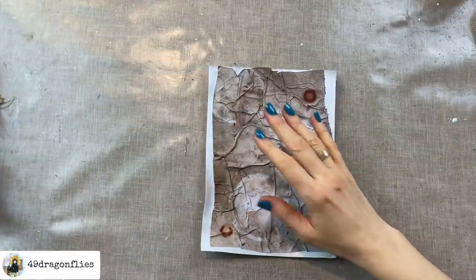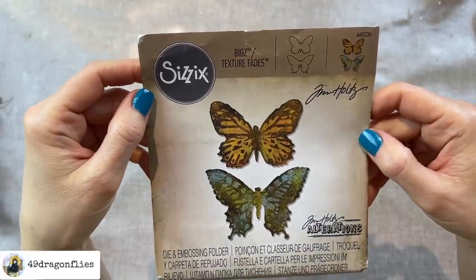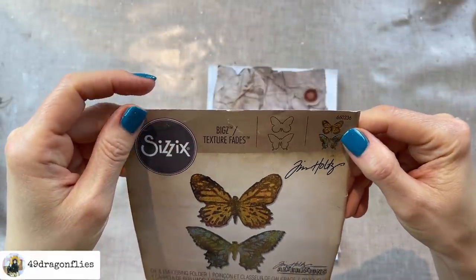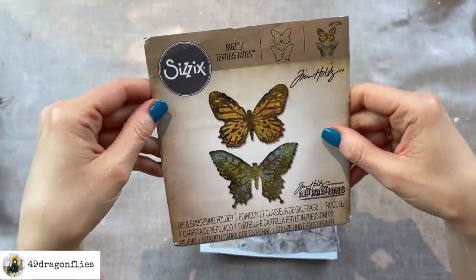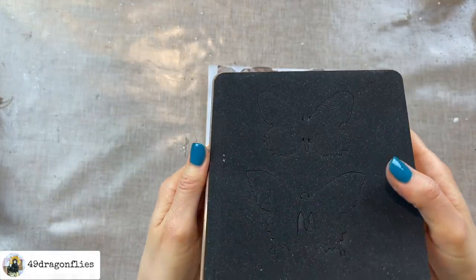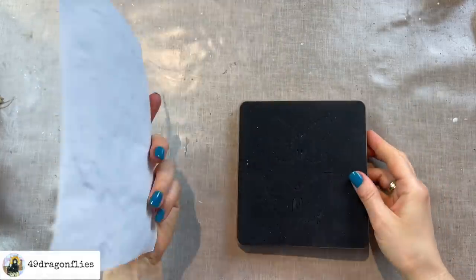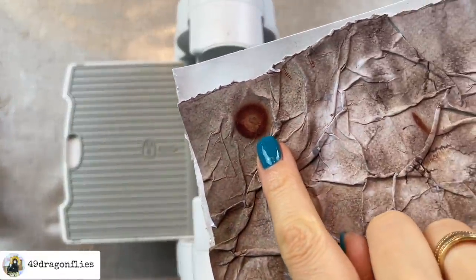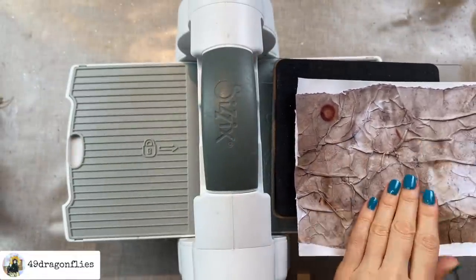Once this is dry I want to use a die cut on it. I'm going to use this one which I got second hand a long time ago — this is no longer sold but maybe you could find it on eBay, the number is 660236. There is a similar one which I will link from Amazon below. This is one of those big ones that cuts through fabric as well, which is not necessary but it's just the one I have. I'm going to run this through my die cut machine — I really want my butterfly to have this washer on the wing.